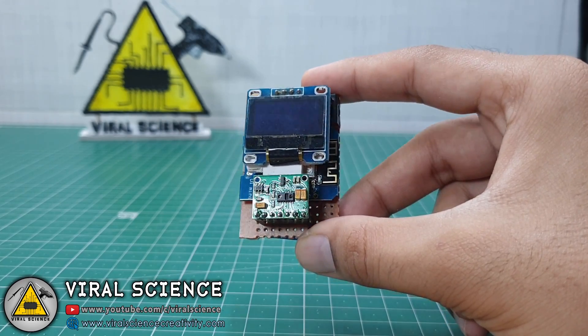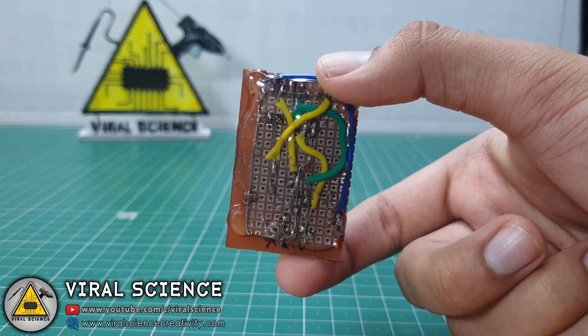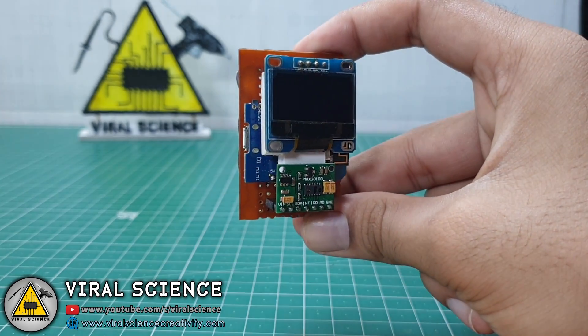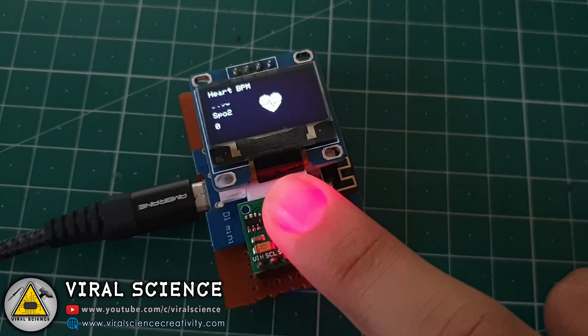To make this thing portable, I have assembled everything on a PCB and soldered it, and applied some hot glue to seal the connections. Now this is ready — it's very compact and you can carry it anywhere. It is powered with a USB cable and it works the same.